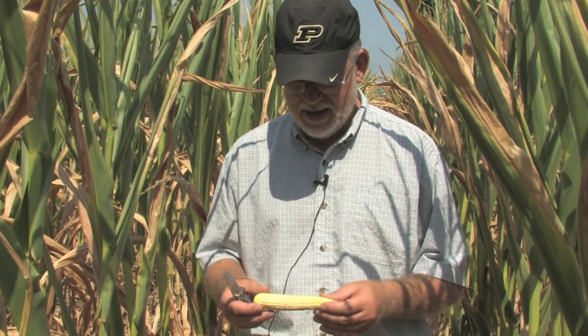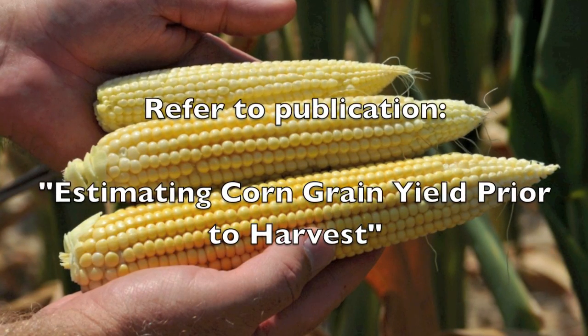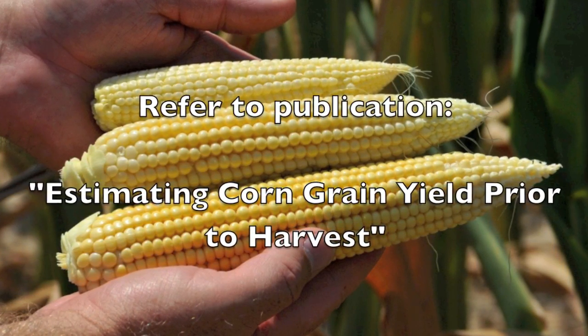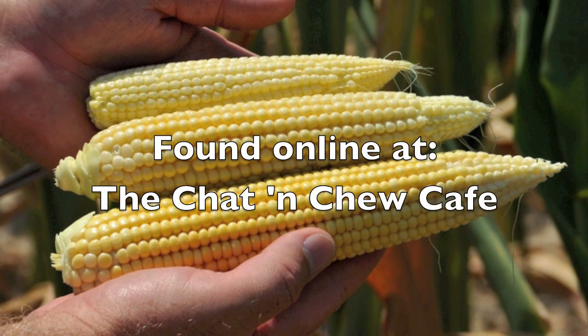To what extent is this entire field under this kind of stress? Because obviously if the majority of the field is in this shape, the yield prospects for this field are extremely low. This is the point in time where you can now begin to do the yield estimation by counting plants and counting kernels and running through the yield estimation formula.